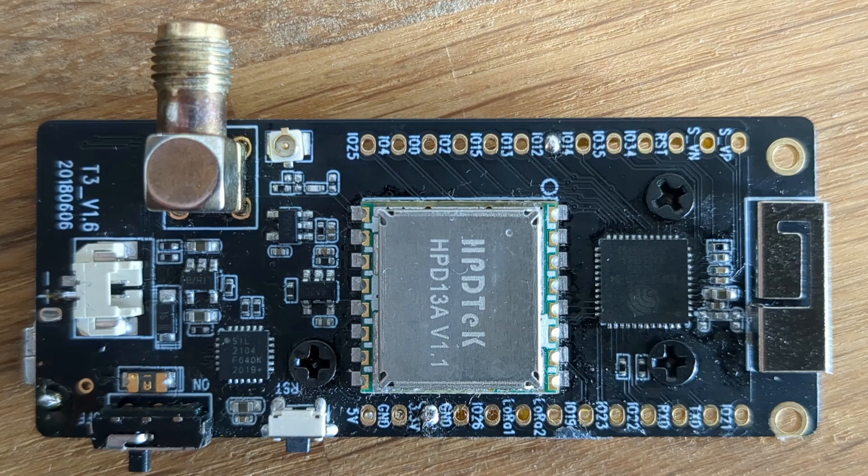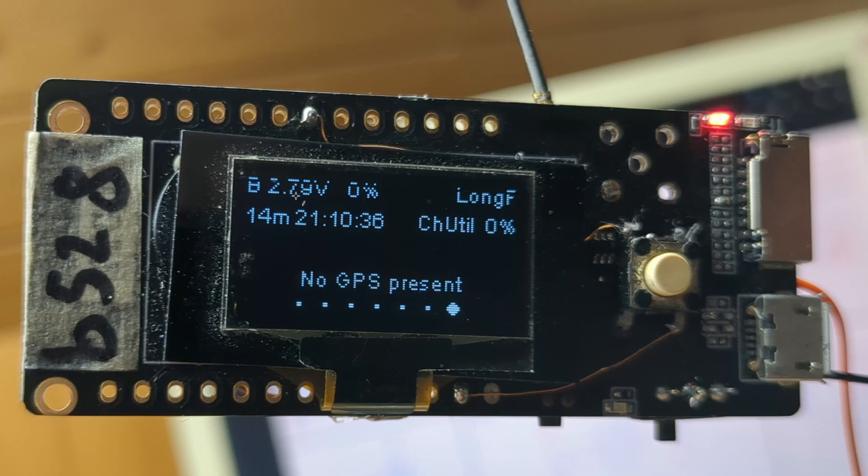Here is the proof: with the modification I can discharge the battery down to 2.79 volts at least. This gives maybe double the usable battery capacity, or close to it.